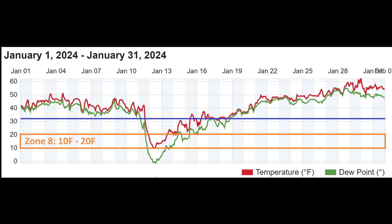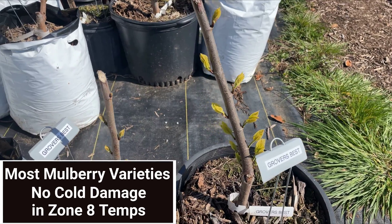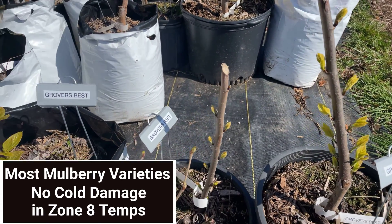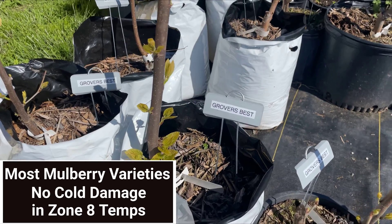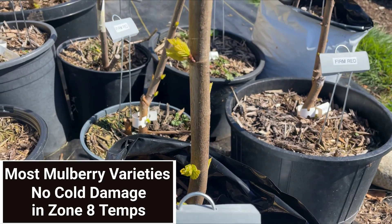If you live in Zone 8a, which is the bottom of Zone 8, in general it's possible for your temperatures to drop to 10 degrees at some point over a certain number of years. The vast majority of our orchard and in-pot mulberries survived and showed no damage, like the ones you're looking at here. All the buds were active when spring arrived and there was no discoloring of the wood.